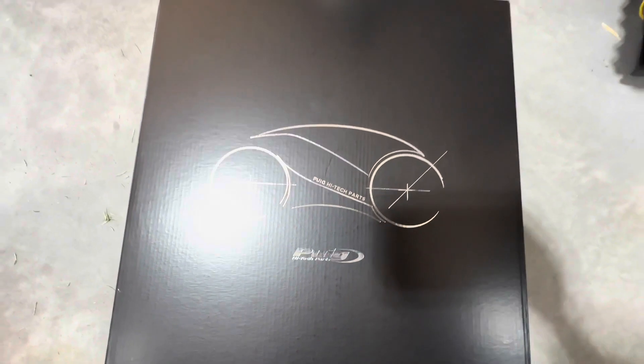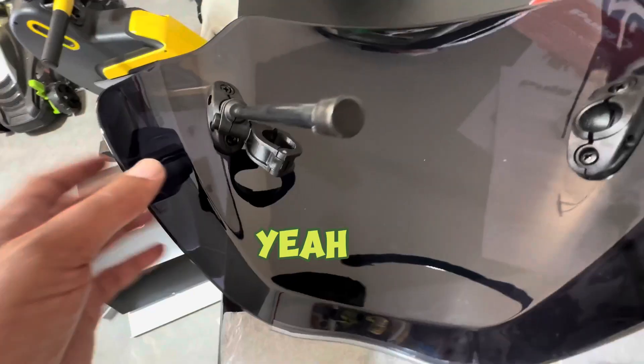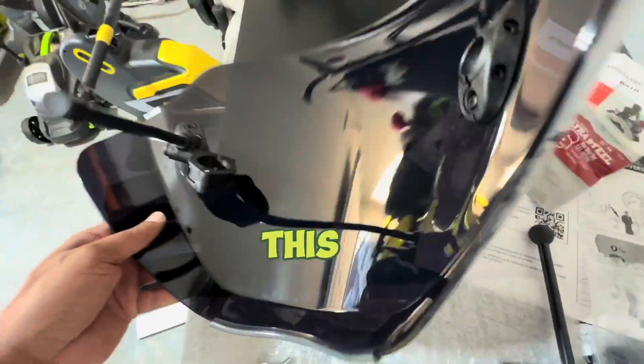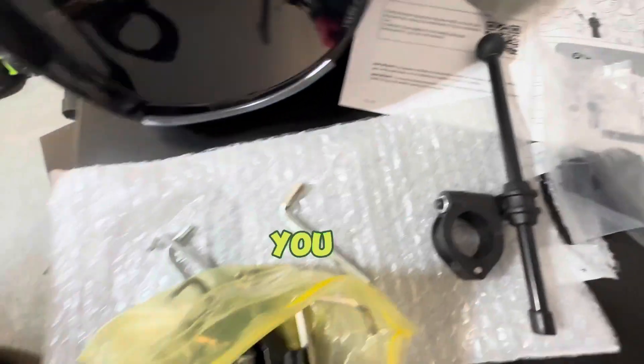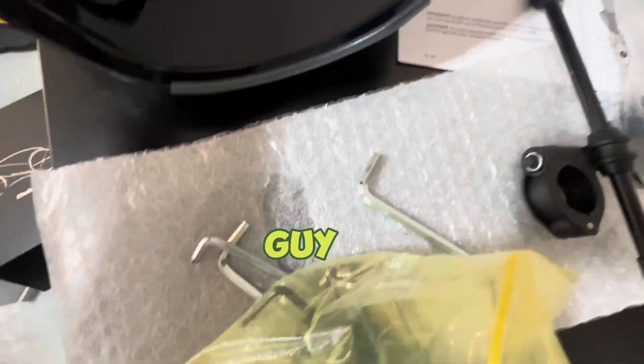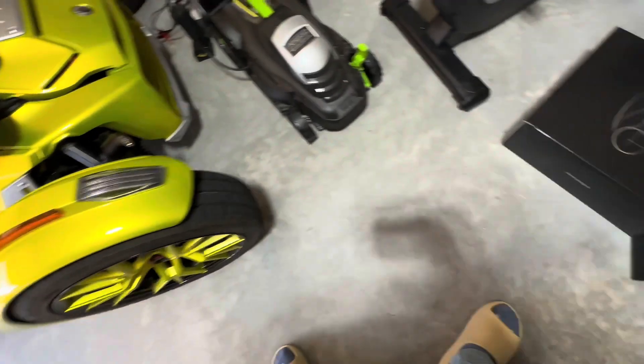It's your boy Ryker Row, and guess what just came in the mail today — my Puig racing windshield! We're about to get this thing on the bike. Like, share, and subscribe for more content. I'm going to show you exactly how to install this and give me some protection while I'm riding. Y'all ready?